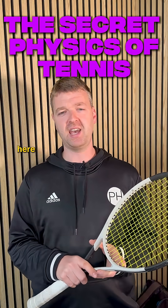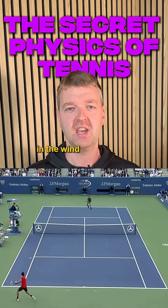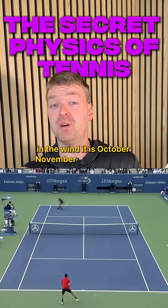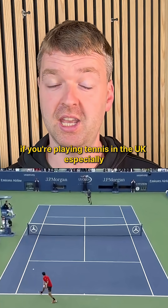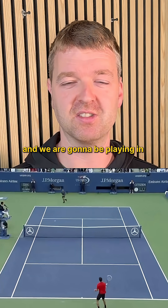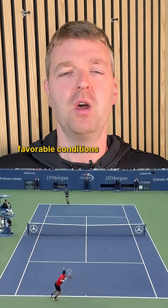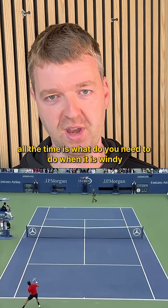Hi everyone, Ben from PH Tennis here and today I have a tip to help you play in the wind. It is October, November now even, and if you're playing tennis in the UK especially, the weather is going to deteriorate quite a lot now and we are going to be playing in some less favourable conditions. The question we get asked all the time is: what do you need to do when it is windy?